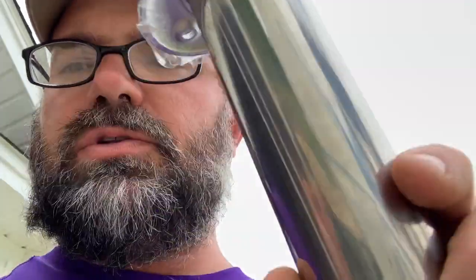Hey guys, Brian Liebelt from Liebelt Guide Service. Today I'm going to install some zero degree flush mount rod holders on the back of my SeaPro 208. I got these from Boat Outfitters, putting two on. It's critical when you're going after tarpon and other big game fish to have extra rod holders on the back of the boat.